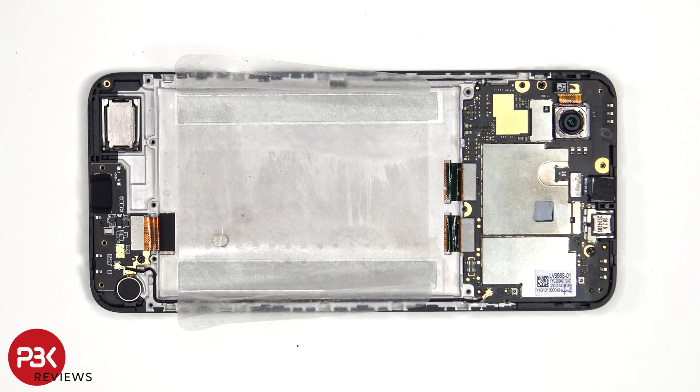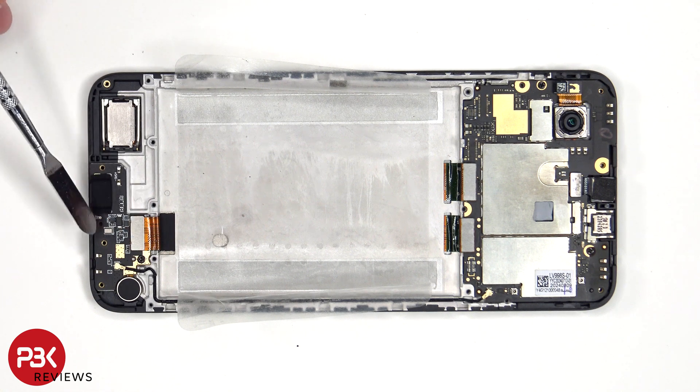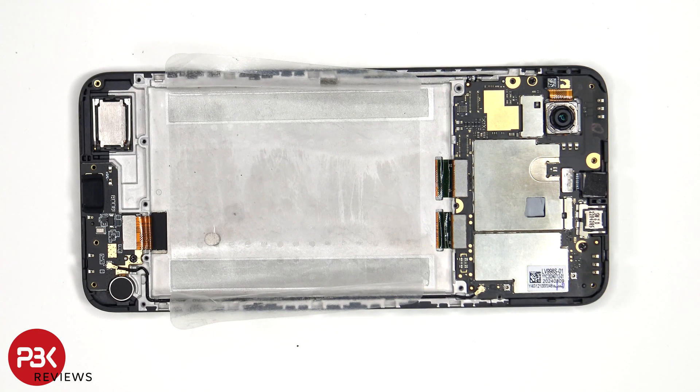When it comes to replacing the screen, you'd have to remove the back plate, the screws on the back housing, disconnect the battery cable, these flex cables, as well as this one connecting the subboard to the main board. At which point you'd heat up the front of the phone where the screen is to loosen up the adhesive underneath, pry the old screen off, apply new adhesive, reapply the new screen making sure you run the flex cables back to the openings in the mid-frame, and reassemble the phone.